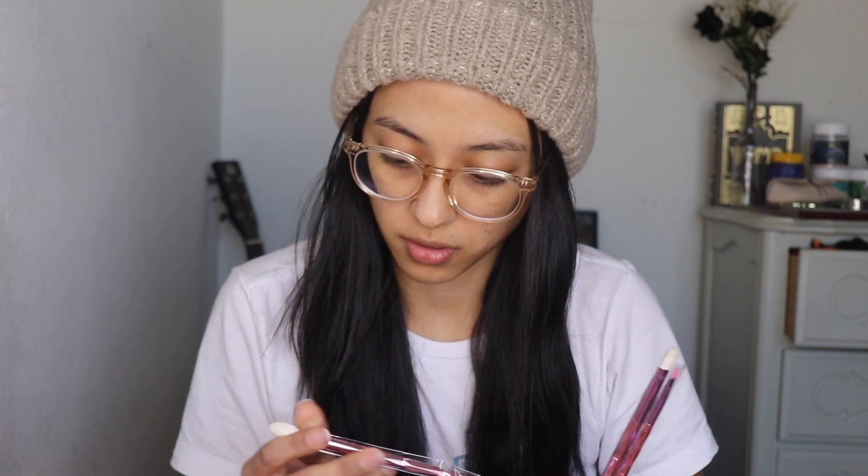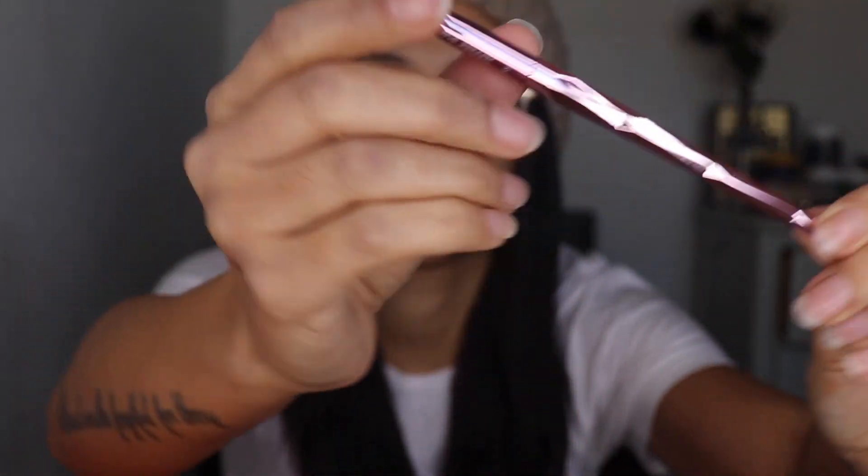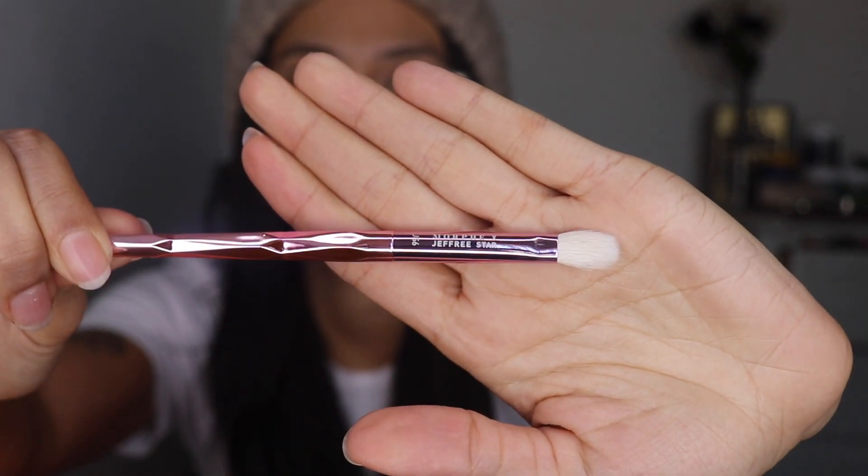This one also feels extremely soft. And now this is the JS3 — the Iconic Contouring brush. I will probably be using this one to contour my nose and cheeks to make it more precise. And now the JS4 brush — the Fly High brush for highlighting. That brush is going to be used for highlighting. I'm so excited.